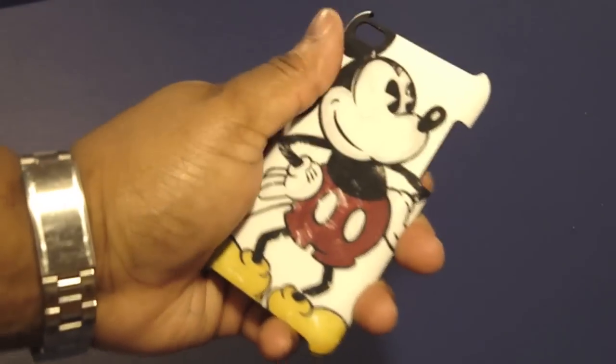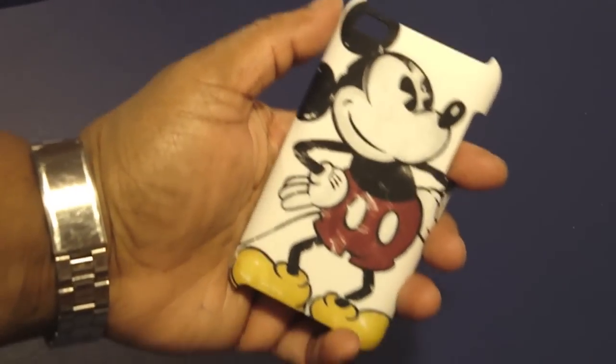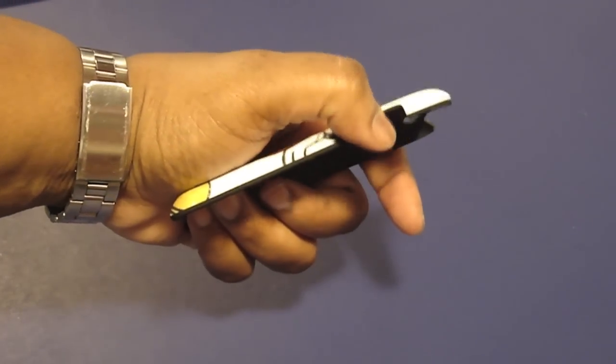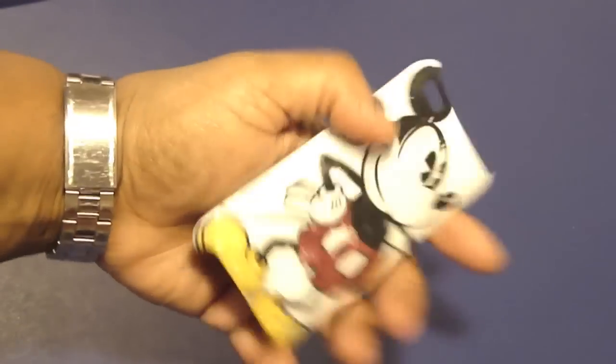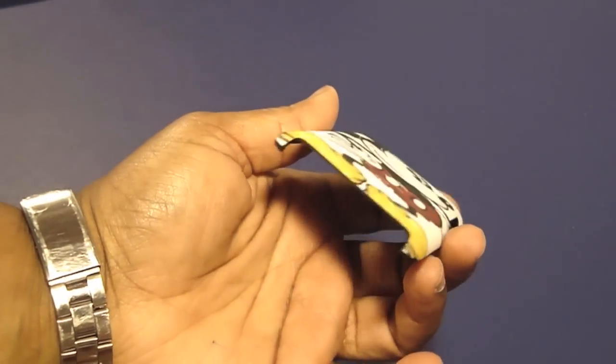That soft marshmallow feel — it feels real good. Look at me, isn't he cute? Alright, so you got your volume buttons, cut out here, camera cut out, everything on the bottom is accessible.